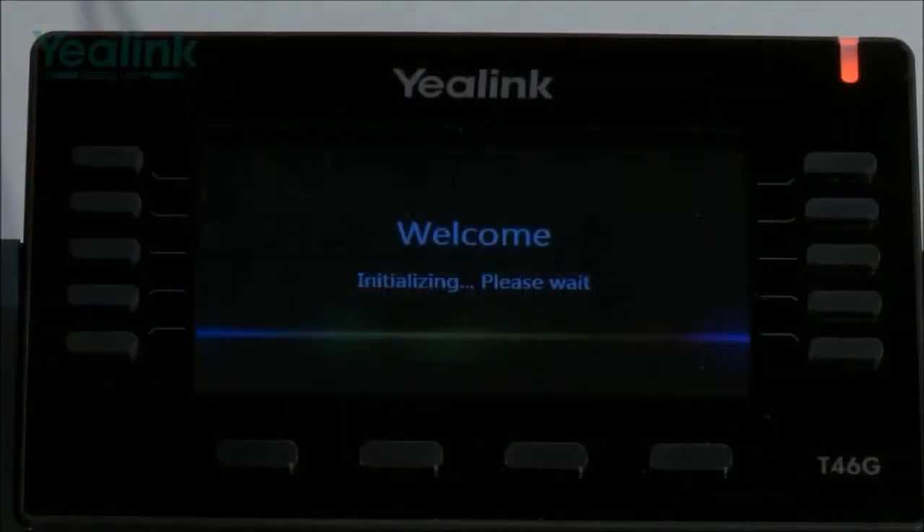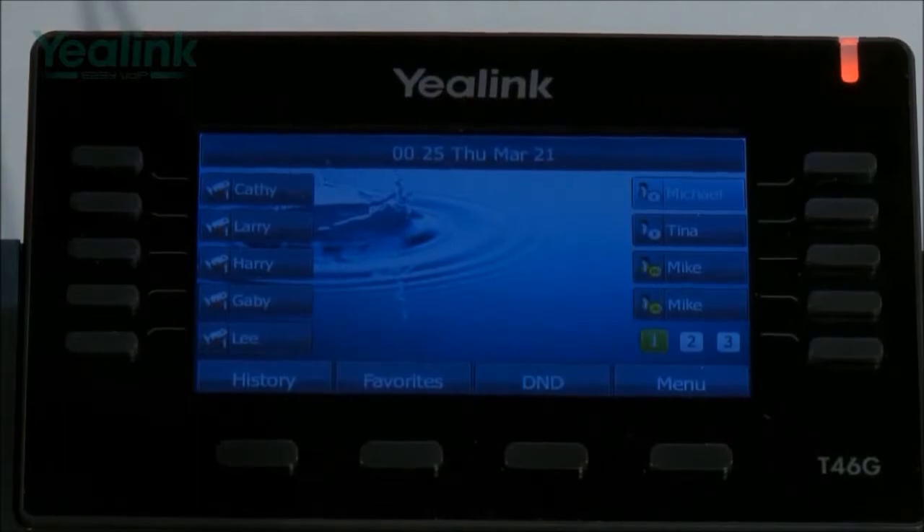Once the units are assembled and powered up, the final stage of the installation is configuring the device. All Yealink devices support auto provisioning via various methods: PNP, DHCP, TFTP, FTP, HTTP, and securely via HTTPS. If a configuration is available for download via any of these methods, the installation would now be complete.